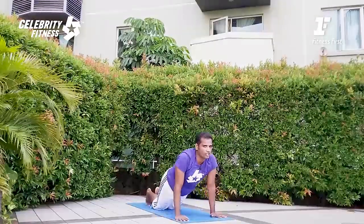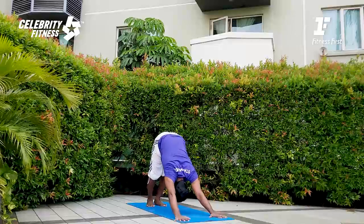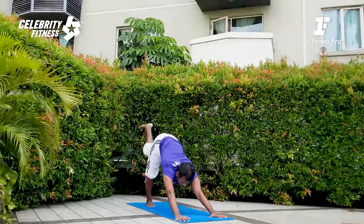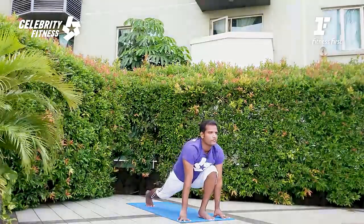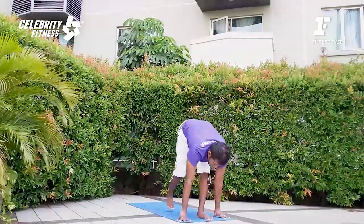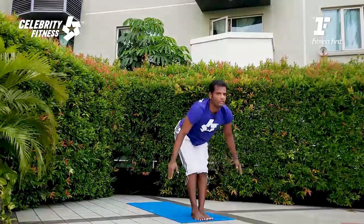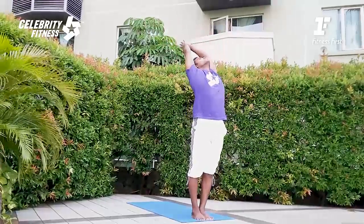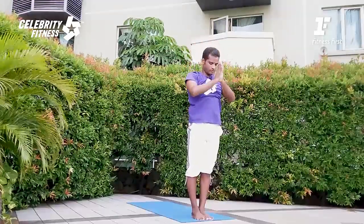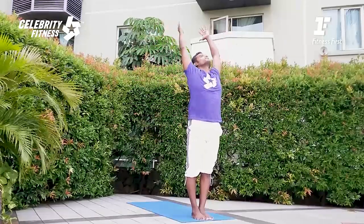Let's do Chaturanga without the easy option. Inhale, Cobra — lengthen the spine up. Exhale, down dog. Step forward. Right leg lunge, inhale. Standing forward fold. Please raise hands up, inhale. Exhale for prayer.